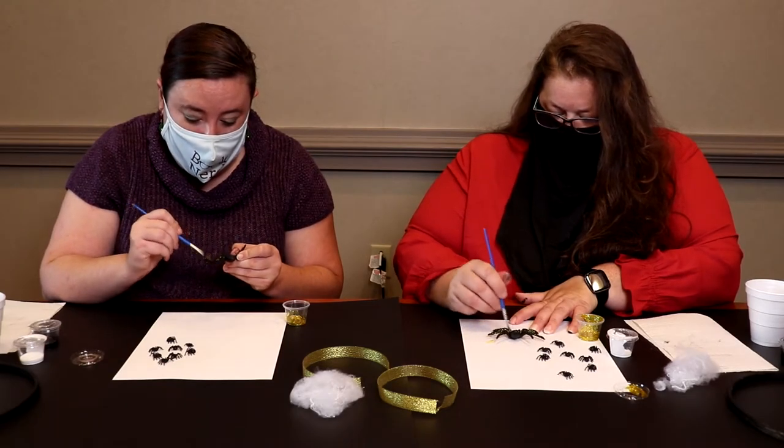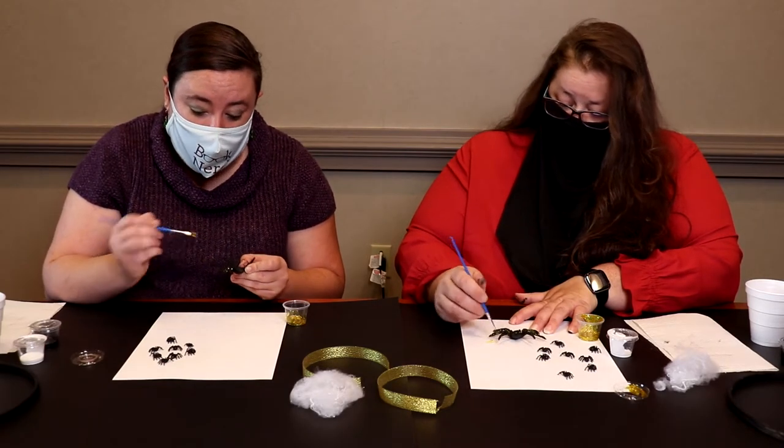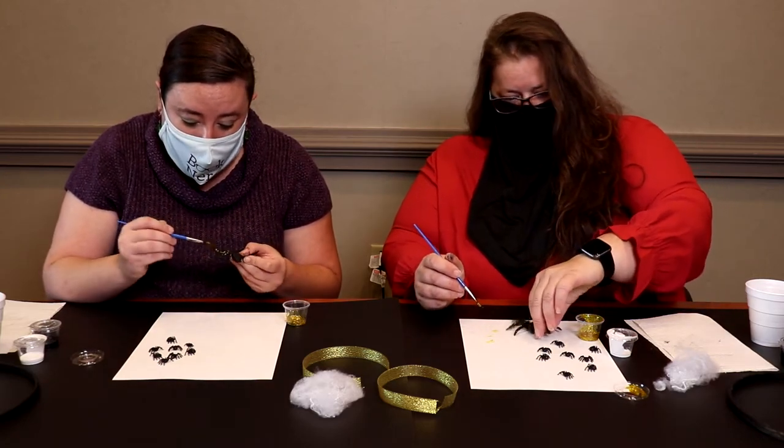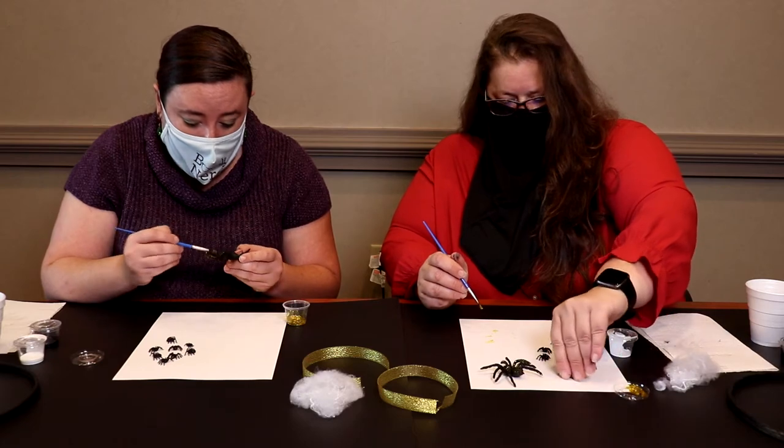If you want to paint the little spiders too, you totally can — there's plenty of the glitter paint to be able to do that as an option.